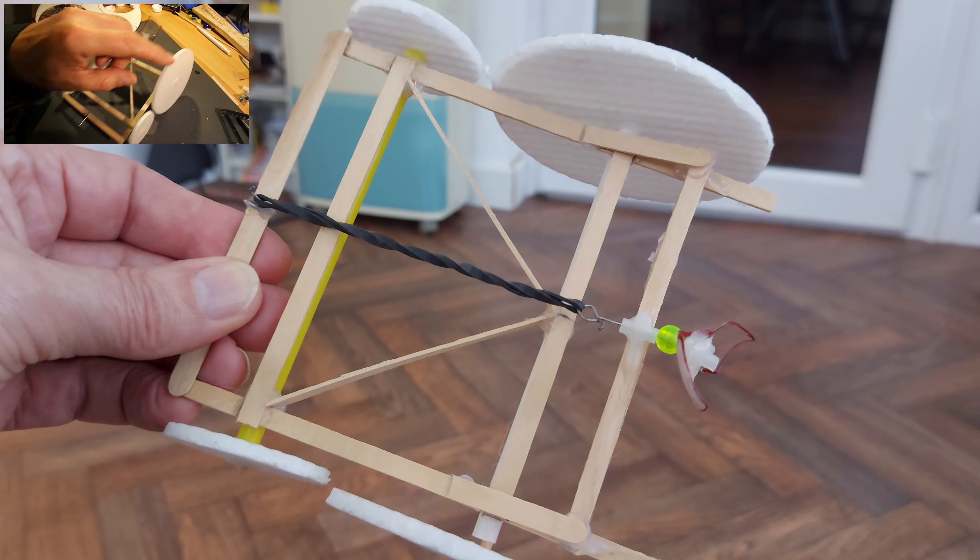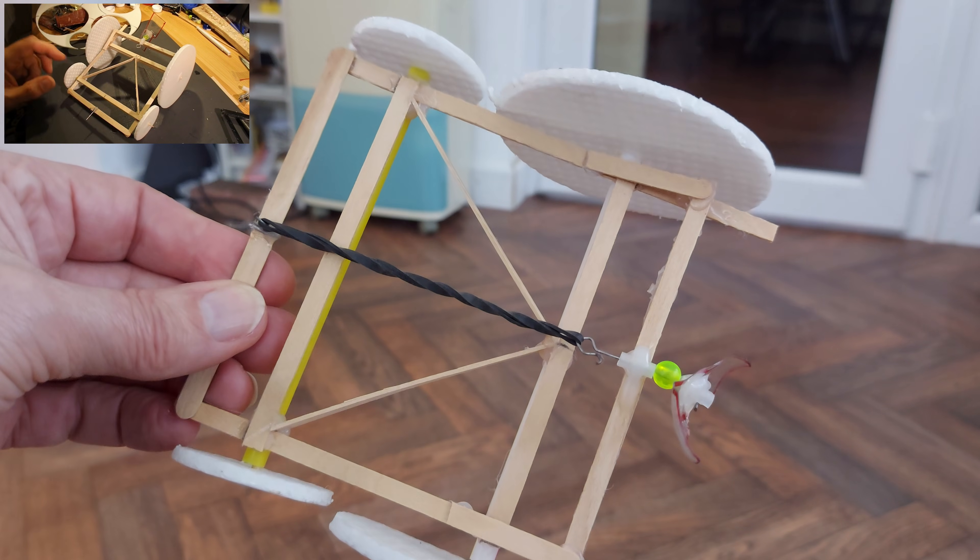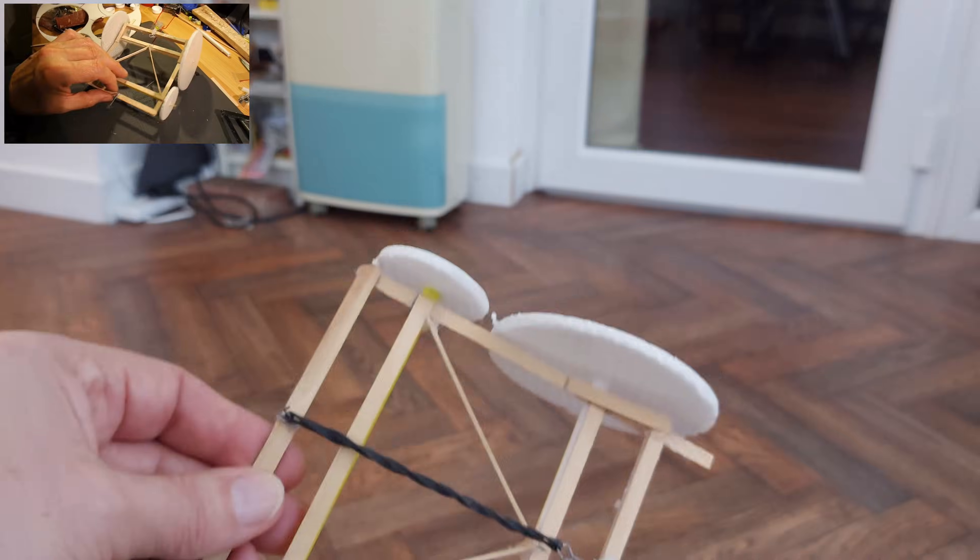Everything hot-glued together because I used to hot-glue everything. That propeller looks awful, doesn't it? There's a bit of a breeze coming out though. We'll put it on the floor and see if we can annoy Nanny because she's cleaning the kitchen.